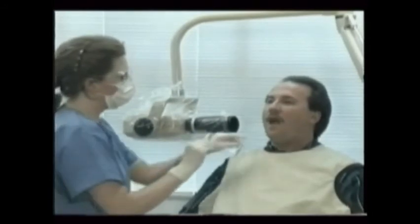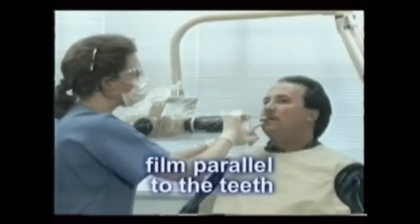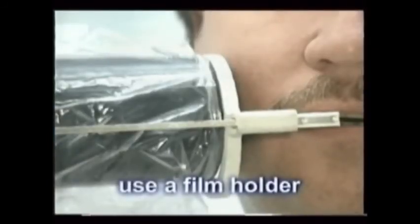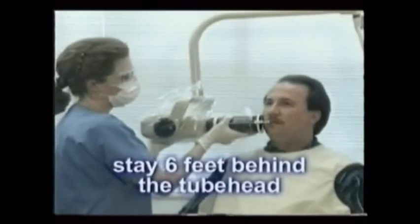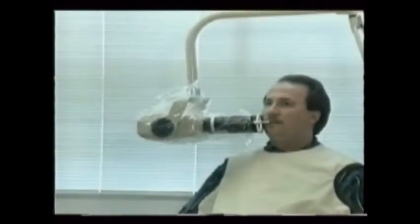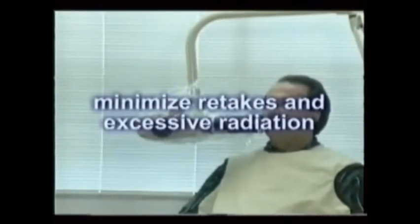Keep the film parallel to the teeth both in the up-and-down and side-to-side planes. Use a film holder to center the film behind the teeth and allow the beam to hit the film and teeth at 90-degree angles. Get six feet or more away from the x-ray tube head and stay behind it at all times during exposure. Use proper infection control techniques, drape the patient with a lead apron, use the fastest films available — currently E-speed — and be determined to get the exposure right the first time, minimizing retakes and excessive radiation exposure.